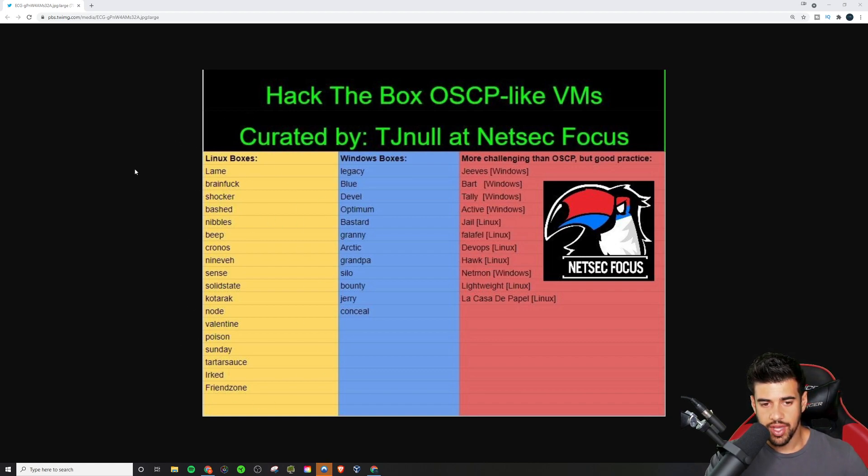You have a number of Linux boxes, Windows boxes, and then even more challenging ones. The cool thing about all these boxes is they're all retired boxes, so you can look at walkthroughs and write-ups if you get stuck, or if you just want to see some different ways to do it. This is a pretty good place to get started, and you really can't go wrong with this list. In my videos — the Hack the Box quick guides I've been doing — I've been working through this list and we're almost halfway through the Linux list.